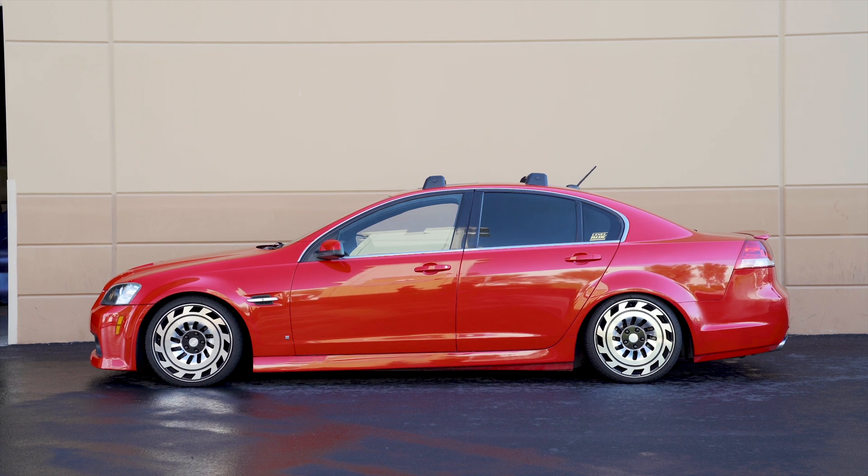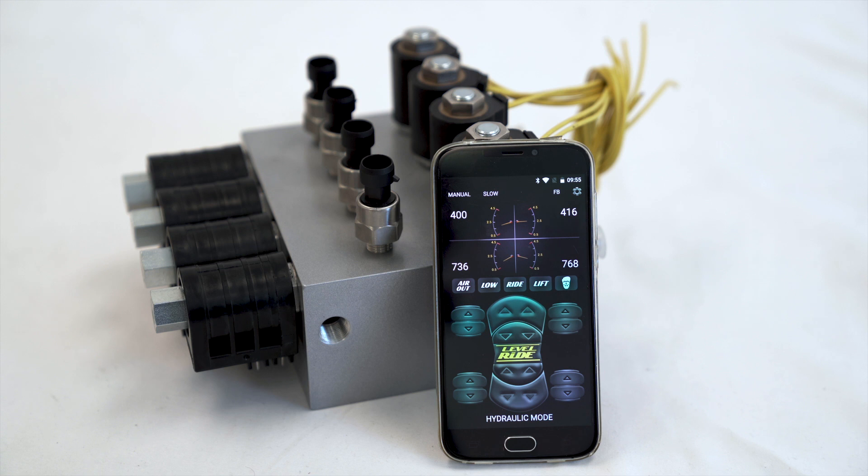With this system you're only drawing power when you're making height changes. This uses our standard Level Ride controller set up with a hydraulic mode, so you no longer see tank pressure — you'll see hydraulic mode — and your sensor pressures now change from zero to 200 psi, which is what we use for airbags, to zero to three and a half thousand psi for the hydraulics.